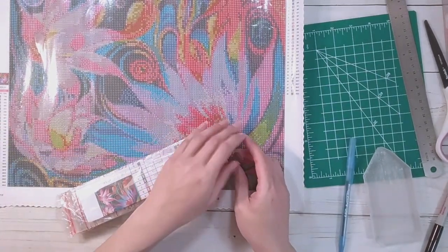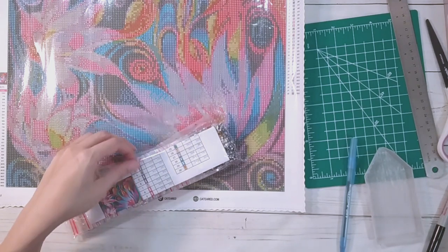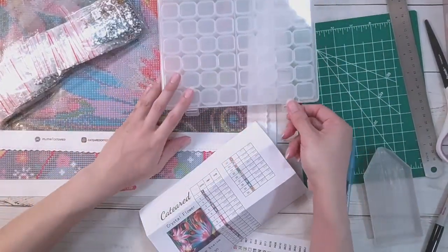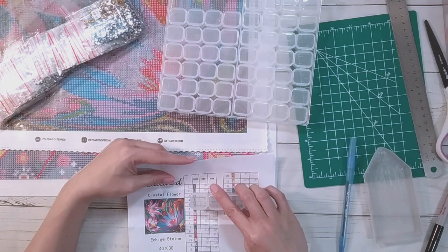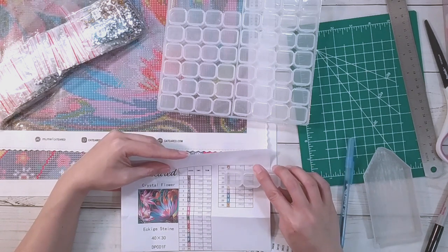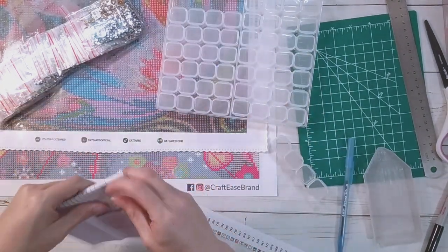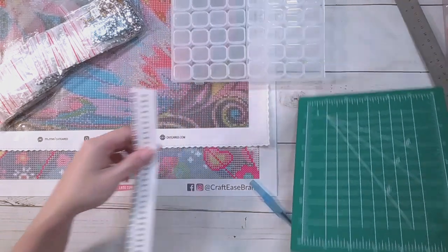This one came with an inventory sheet but I decided to scan the legend anyway, mainly because the inventory sheet spacing was really far apart. I was planning to use the smaller containers since it's a 30 by 40, but yeah, it was not going to fit with that spacing. So I did end up just scanning the legend to make the labels here.